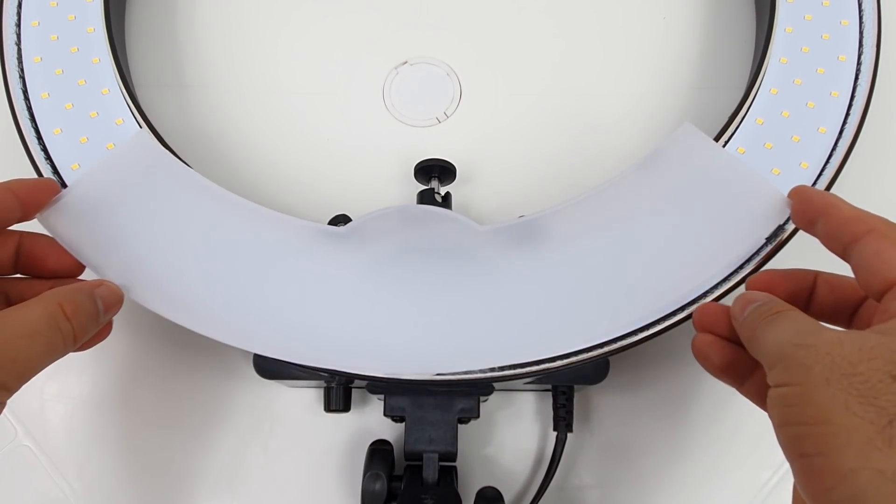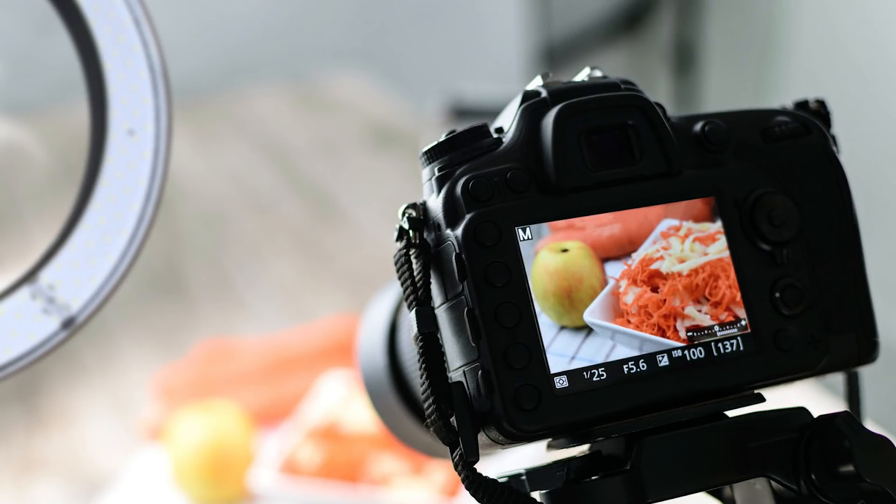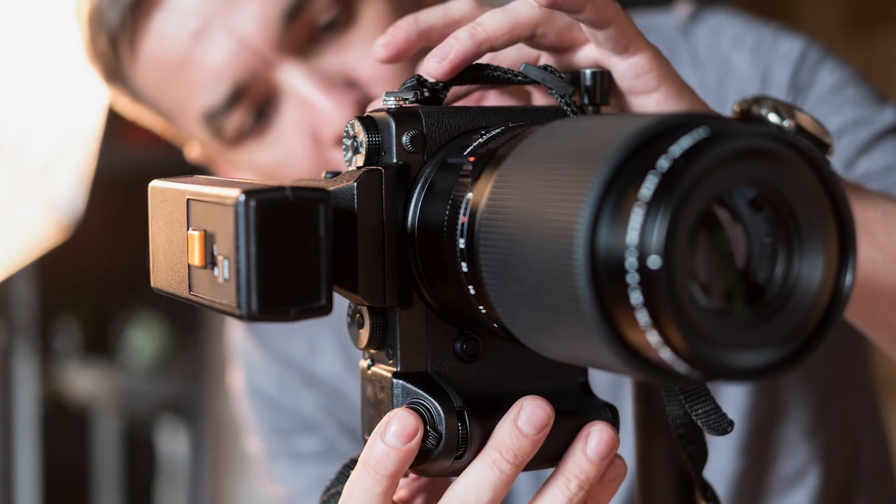And with the included diffuser and temperature filter you can make the perfect lighting configuration for your shots, be it bright, warm, or somewhere in the middle. Overall the newer ring light is perfect for any video or photography project regardless if you are a beginner or a pro.